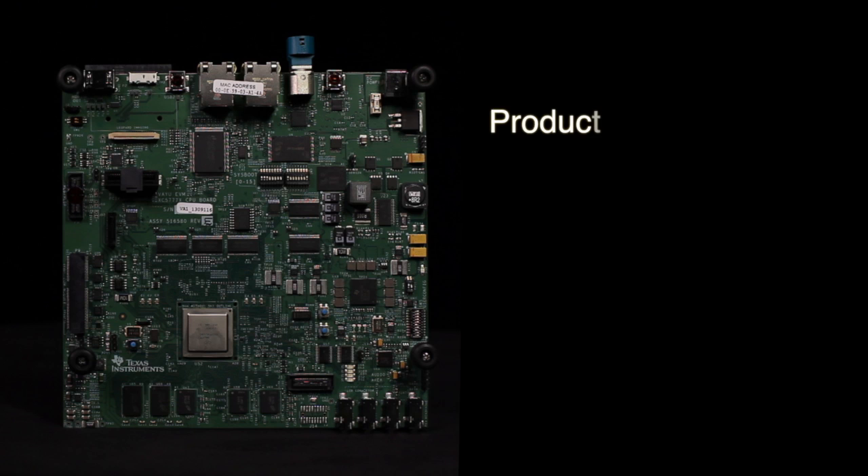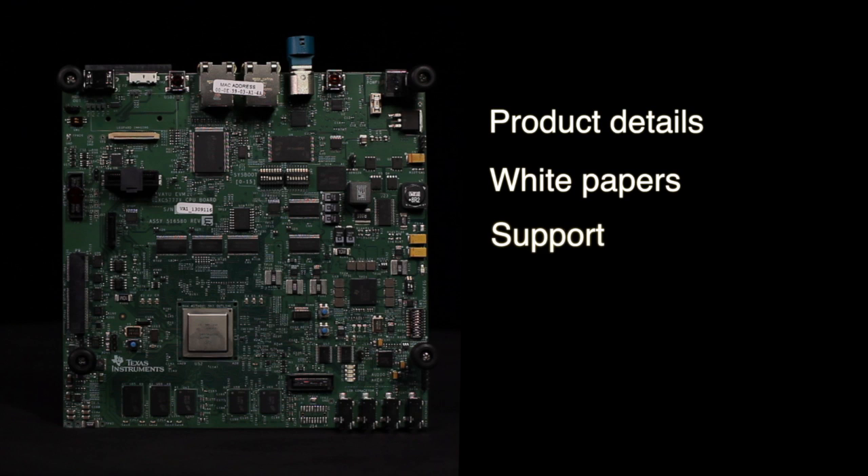For product details, white papers, and support for the TDA2X EVM, visit the URL shown here or contact your TI sales representative today.